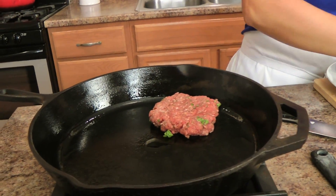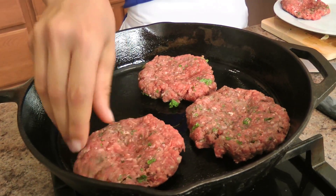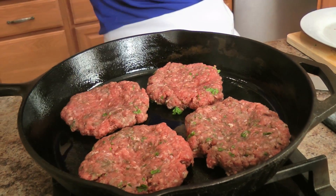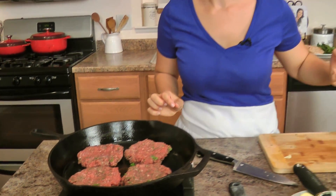Get your burgers in there. These are only going to cook a couple of minutes on each side — not long at all. The pan is really hot so just keep an eye on them, a couple minutes on each side, take them out, bring them over, grab your toppings and we'll build a fabulous burger.